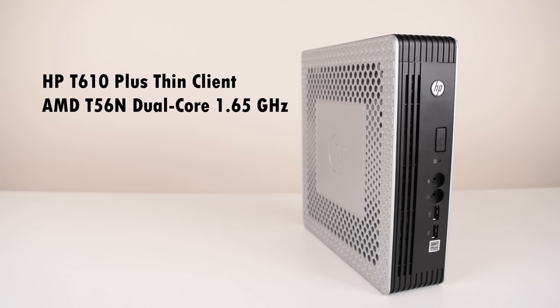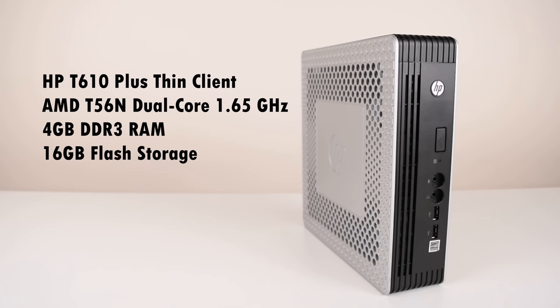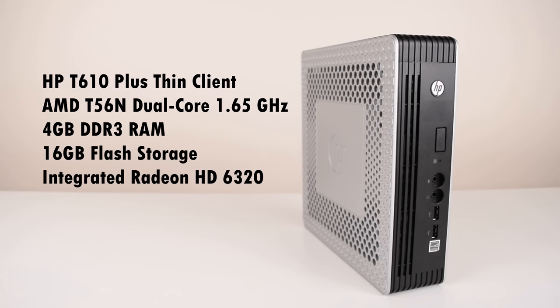A quick overview of the unit. We've got an AMD dual core processor running at 1.65GHz, 4GB of RAM, 16GB of storage, there's an integrated HD6320 Radeon graphics with up to 1GB of shared memory, and we also get a PCI Express expansion slot.